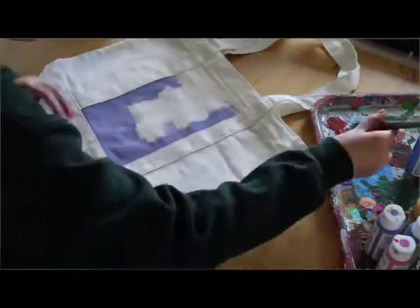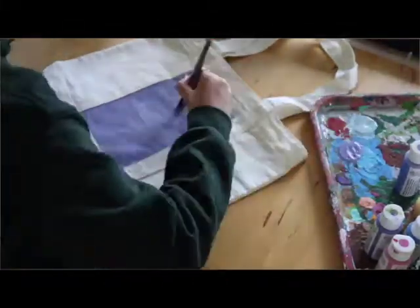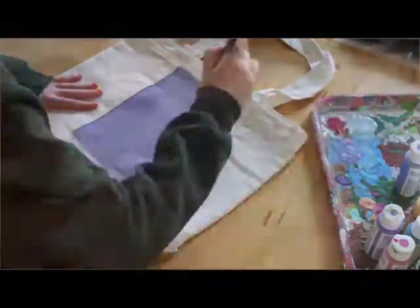Paint the background and do two coats — that was enough for all the bags I did. You don't want too many coats or paint that's too thick, or it'll crack and peel easier. So keep it to a reasonable amount.